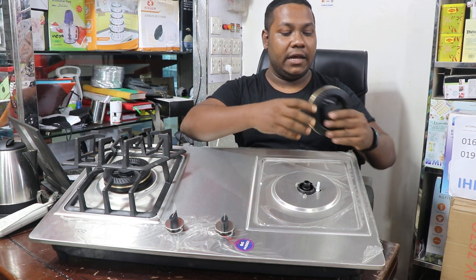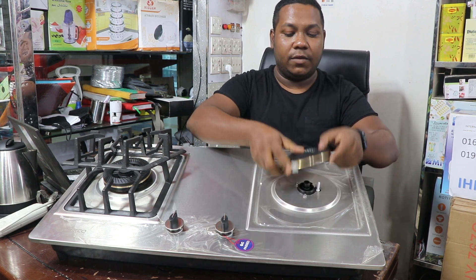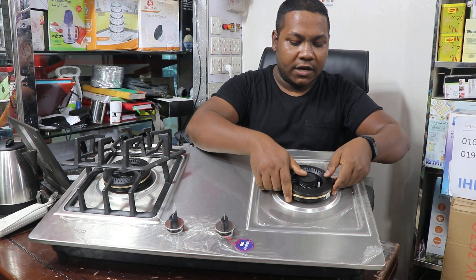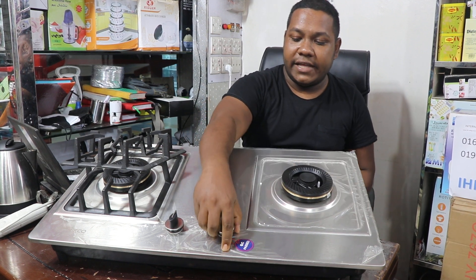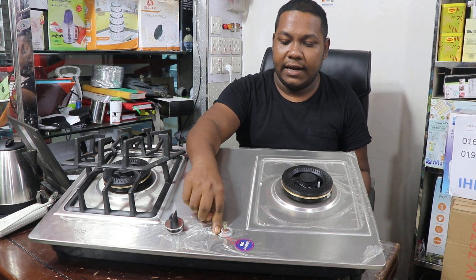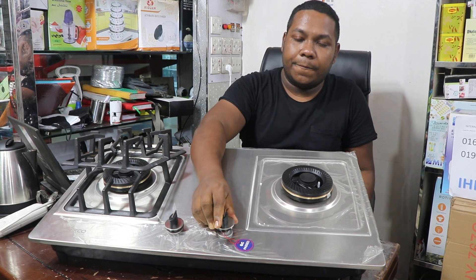It is pure stainless steel. We are going to add 9 gula. This is a table top knife — this knife is cut, very clean, and waterproof. The knife is very warm.